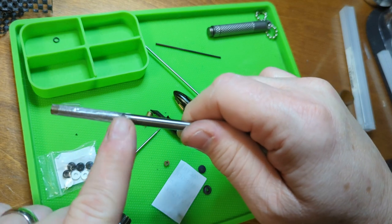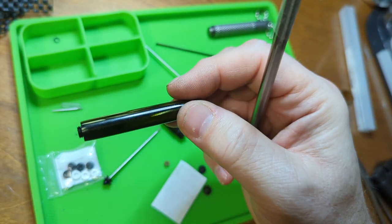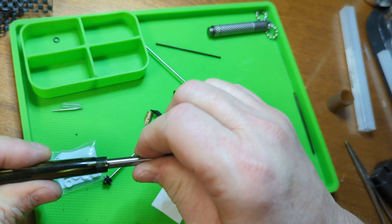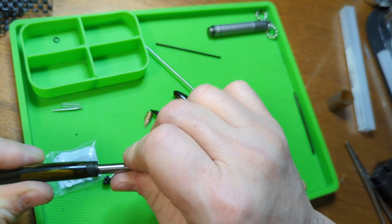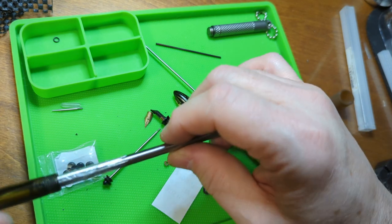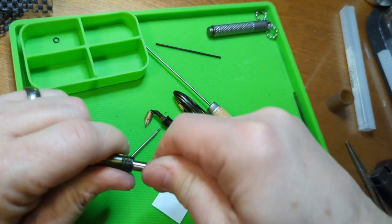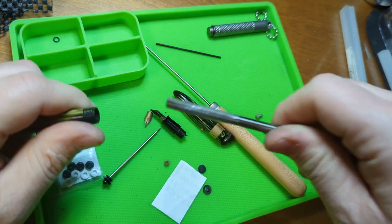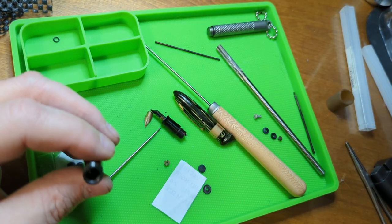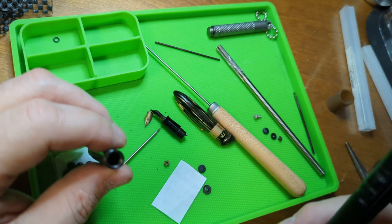They also sell a reamer that you're supposed to use afterwards to clean out the hole. After you drill it, you push the reamer down inside there and it cleans out the hole and prepares it for seating the O-ring. But I found that if you take this reamer and wrap it with plastic so the teeth along the edge don't destroy the inside of the barrel - because the barrel has to have smoothness for the vacuum mechanism to work - you can just slide it down in there and twist it to begin cutting away at the base.